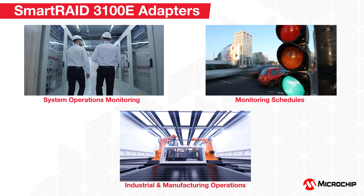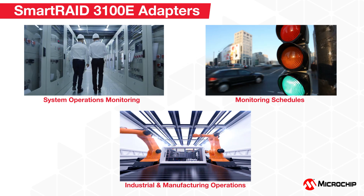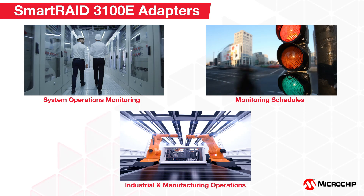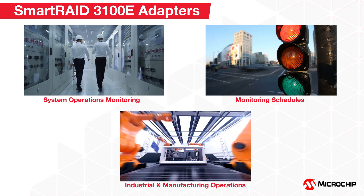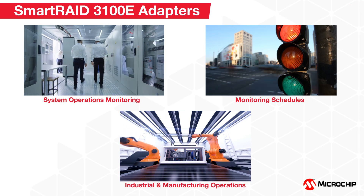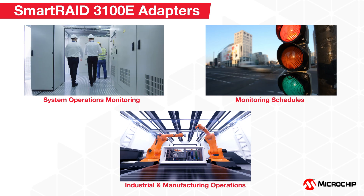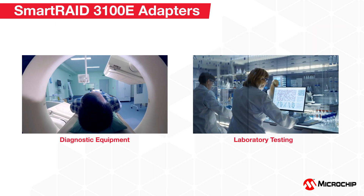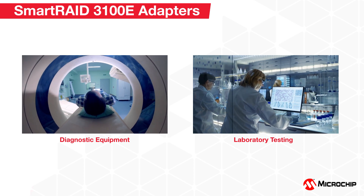Along with accelerated performance and HDD/SSD compatibility, low-power consumption and low-cost make the Smart RAID 3100E adapters the perfect choice for monitoring all types of system operations, including traffic light signals, transportation schedules, and industrial and manufacturing operations.